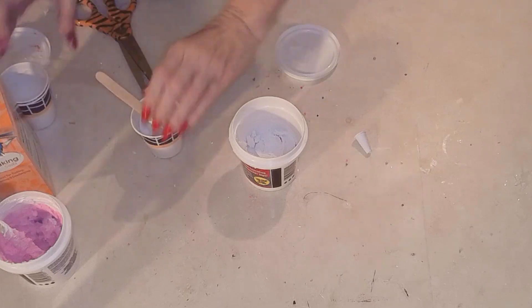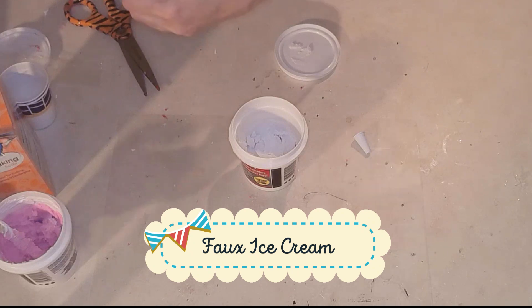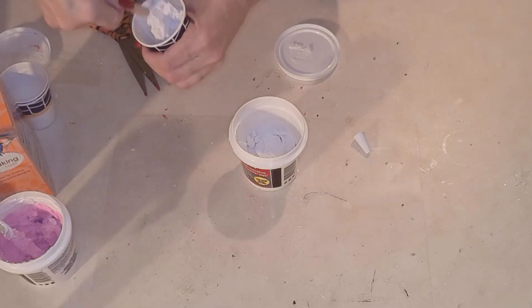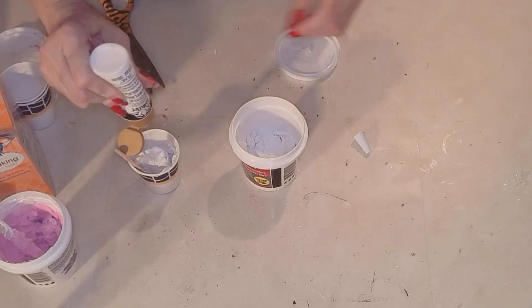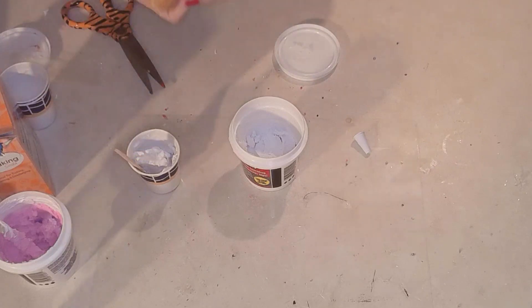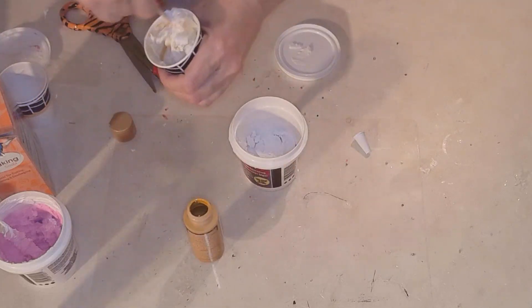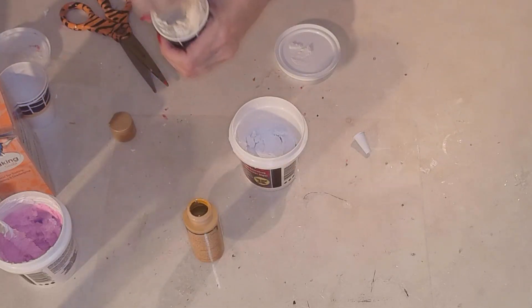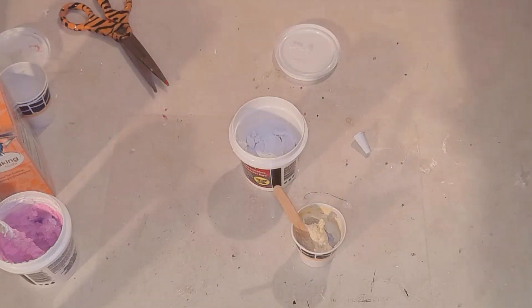Next, I'm going to start creating some ice cream. Using the spackle once again, I'm going to separate it into little cups. I added a few drops of water just to make it easier to mix. I added some white paint, because the spackle is a grayish color — add a little bit of white to make sure the color comes out exactly how you want it. I also added a little bit of baking soda, which you'll see in the next step. I also added a golden-y, beige-y color to make it look like vanilla.